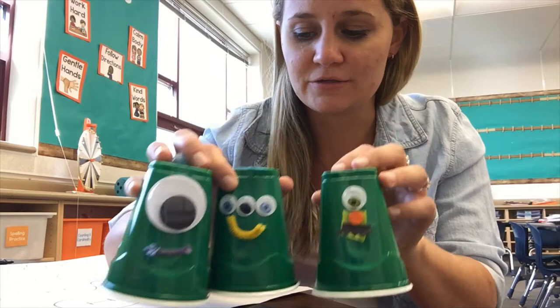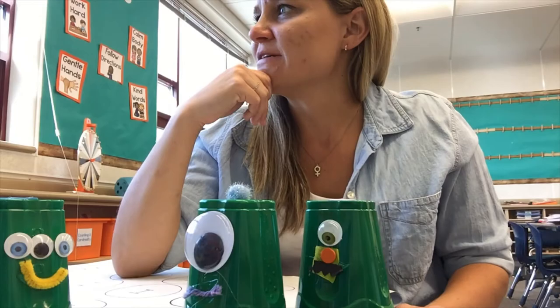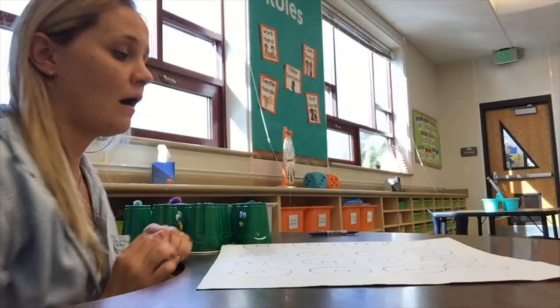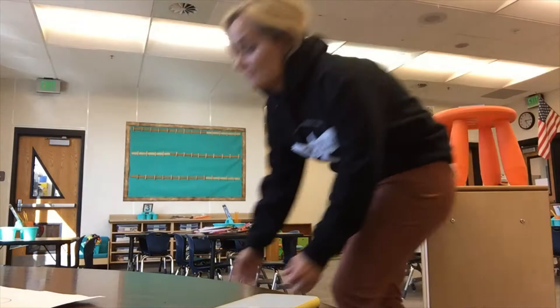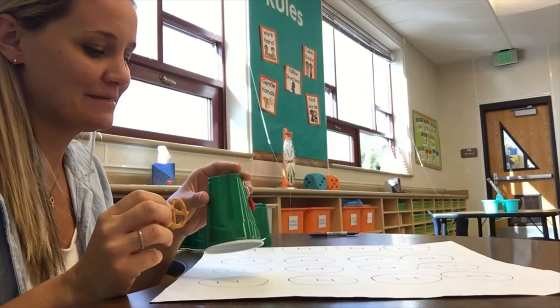Another thing I like to do is decorate the cups as little monsters, because these tricky little monsters are the ones that hide the treat inside of their bellies. I need someone to play this with. Now close your eyes, because I am going to hide this treat under one of these cups.